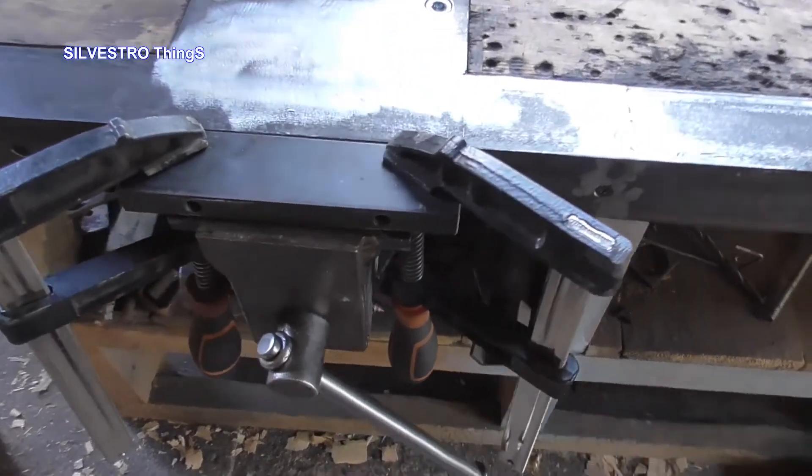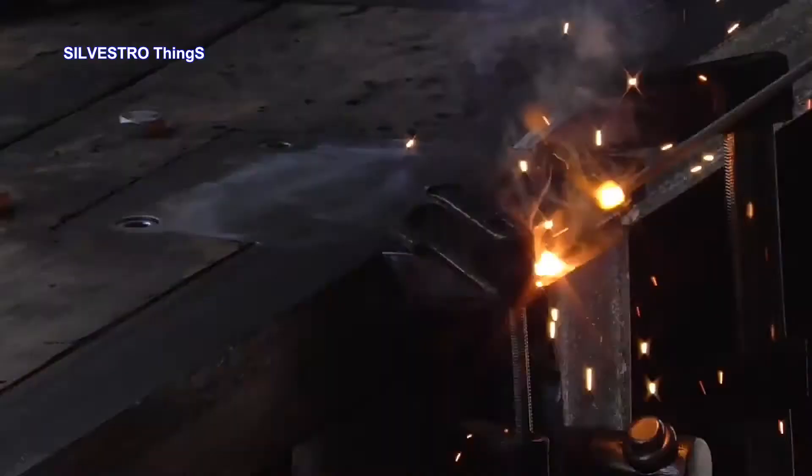Time for final welding of the movable jaw after mounting on the table.